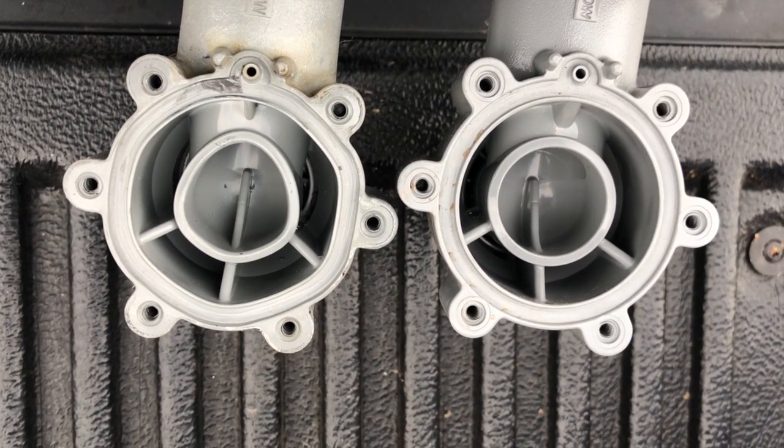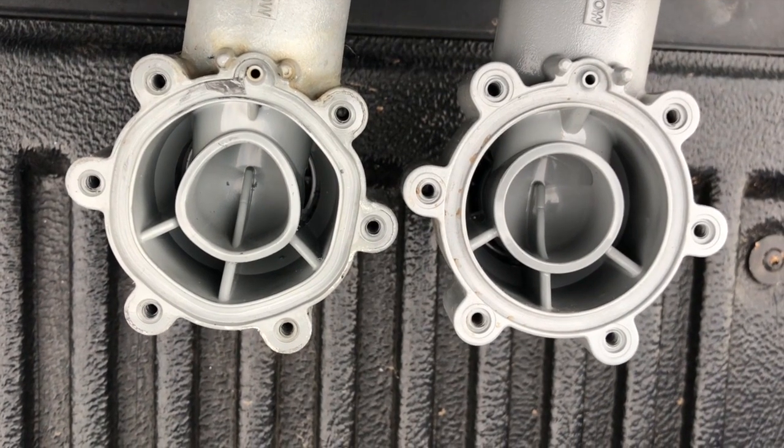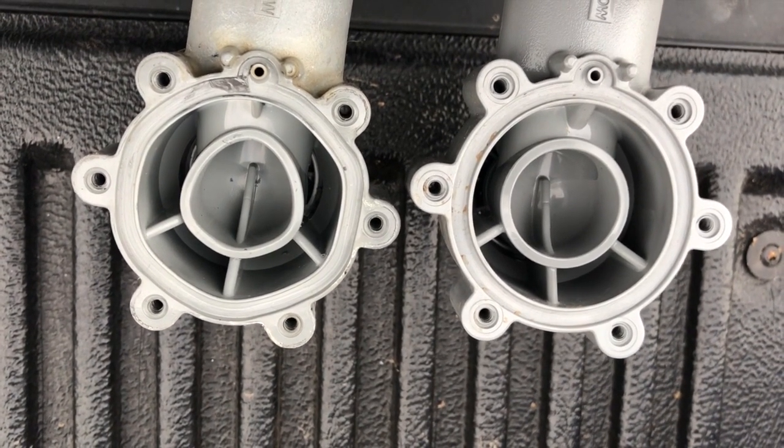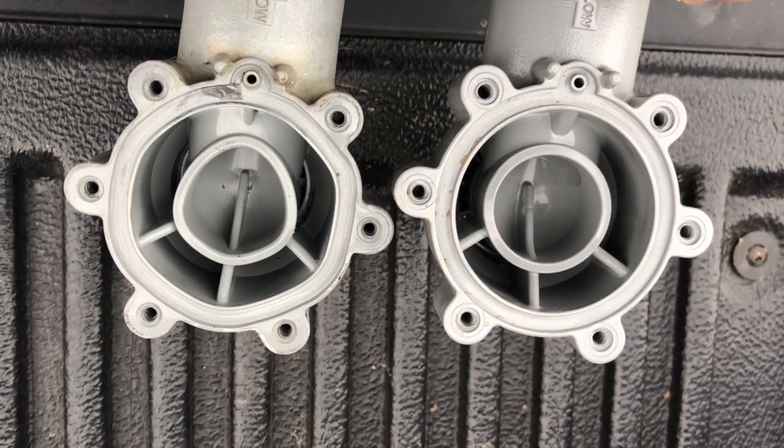Unfortunately, the deformed valve is not going to work, and there's no fix — you can't swap out the diaphragm, put the top back on, and make it work. So make sure you keep them out of the sun and keep them protected. Put a protective insulated bag over them, keep it on year-round, and you'll avoid this type of problem.